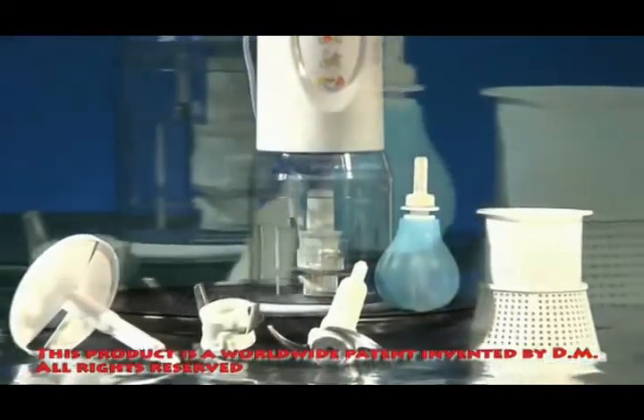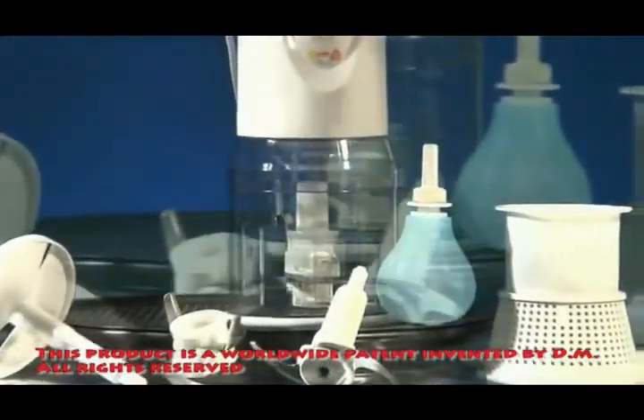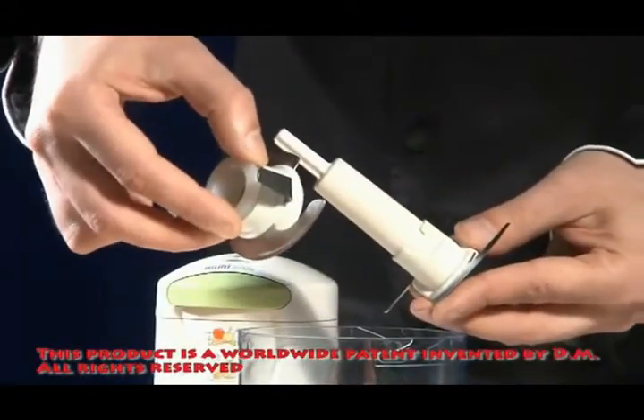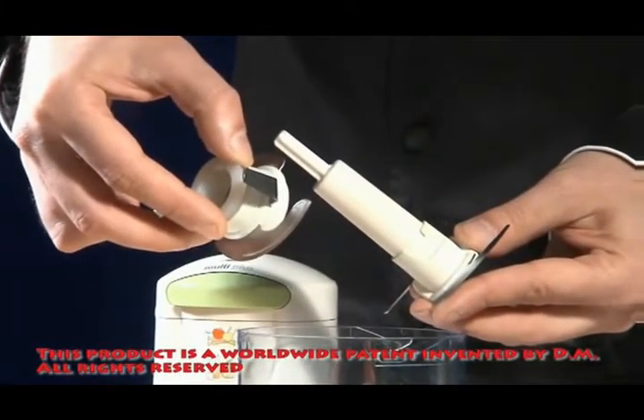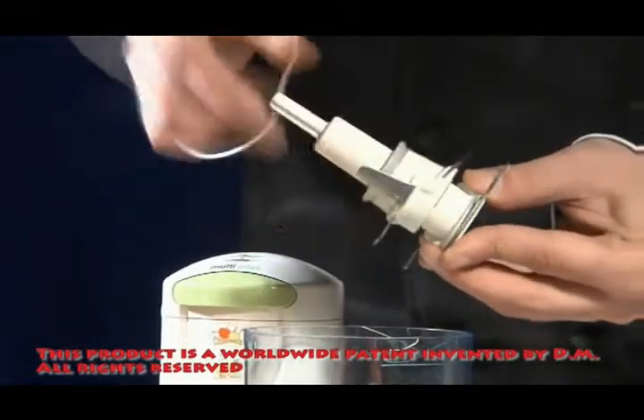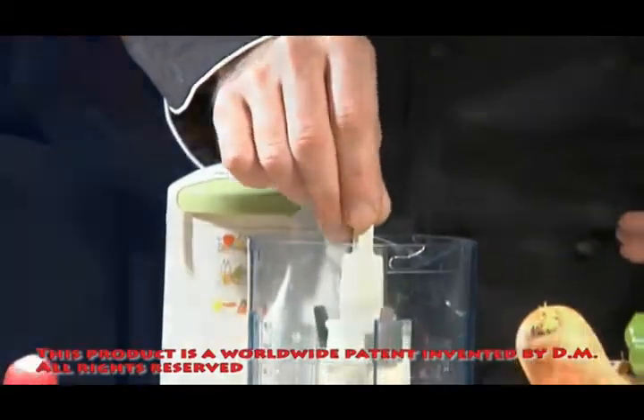A medic cover allows easy and secure closure, and a cutting knife was developed with special technology. The knife blades — ingenious all-in-one — are the result of a revolutionary invention that allows the cutting of fruits and vegetables equally, all with maximal precision, aesthetics, speed, and power.